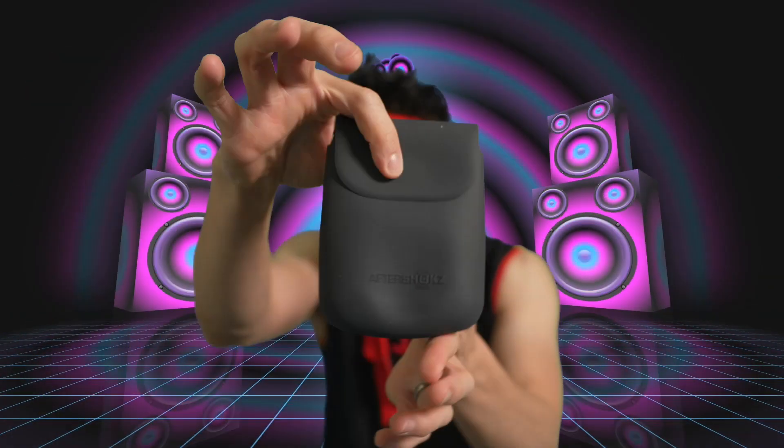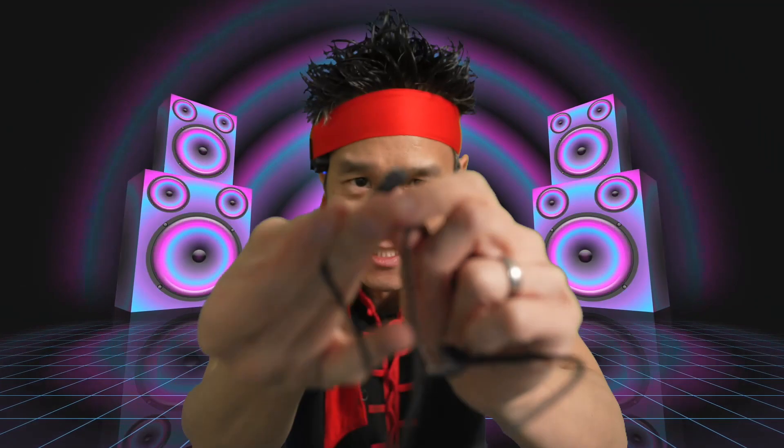It comes with a nice carrying pouch — ooh, it's a magnetic flapping carrying pouch. This is the charging cable.